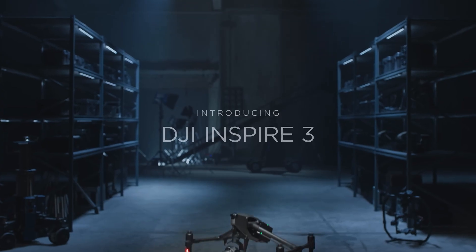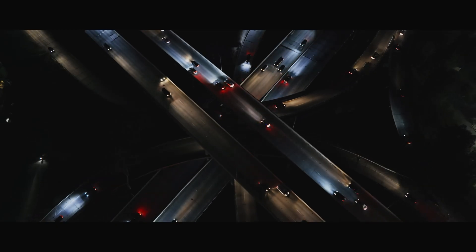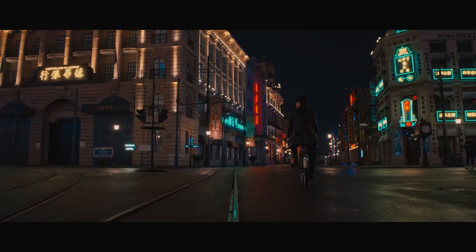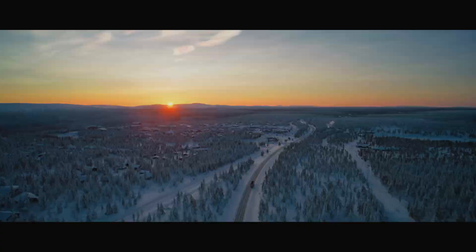What's up everybody? Welcome to the first of our NAB coverage videos. Today we're starting with the first announcement, which is the new DJI Inspire 3 drone system — which has been a long time coming. It's been several years since they've had an update to this system. I'm going to talk over some specs really quick, talk about some pricing, show some footage, and be on to the next one.